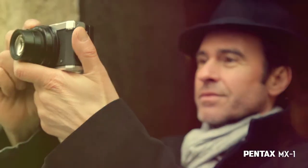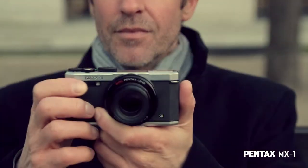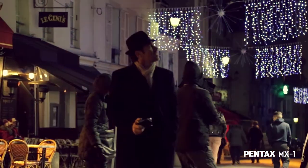With its wide focal range, its bright lens, better control, and its stylish, light, compact body, the Pentax MX1 is ideal. It's the most versatile camera a passionate photographer can wish for.